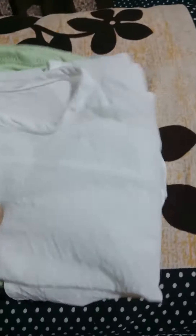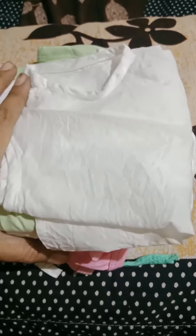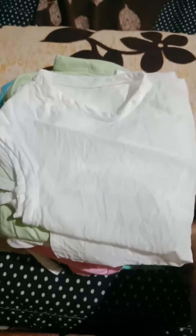I am going to show you how to wear clothes for 0 to 3 months. I will show you how to wear clothes like a baby.